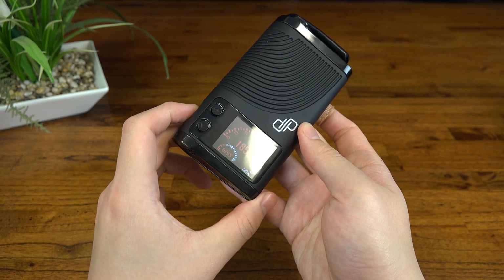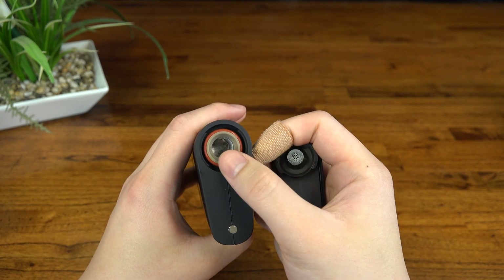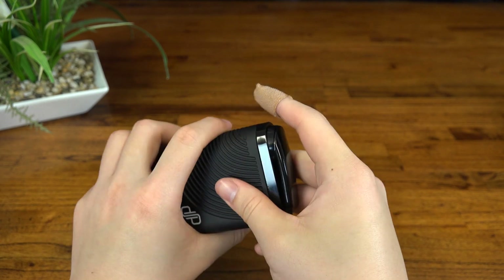Aside from that we've got a stainless steel screen in the bottom, as well as a replaceable stainless steel top filter. The screens are more of a punched plate than a mesh, similar to that of the FlowerMate. So they're super durable and easy to clean.